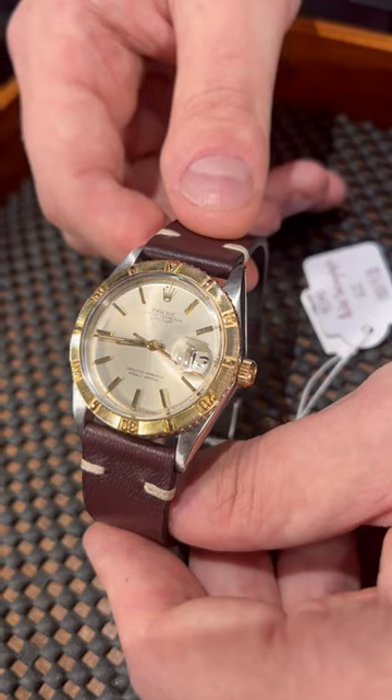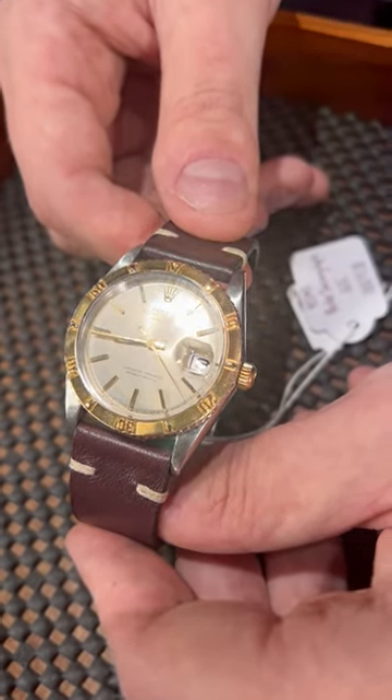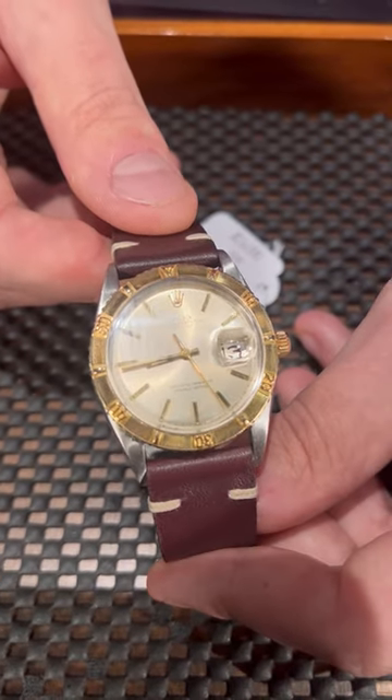Originally it came in a silver dial, but over time with patina and the yellow gold hour markers, this dial became more of a champagne color, which is very nice and very collectible in Rolex circles.